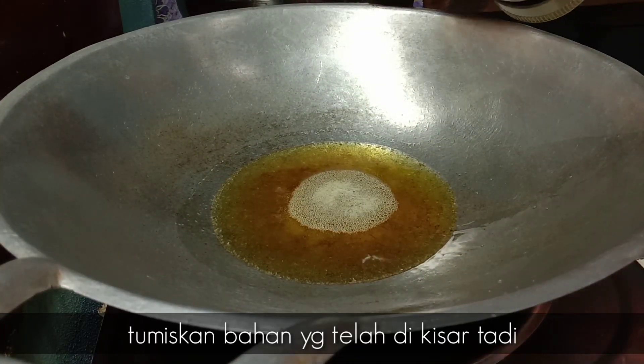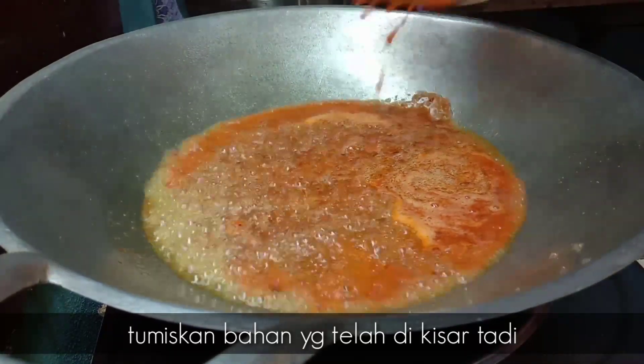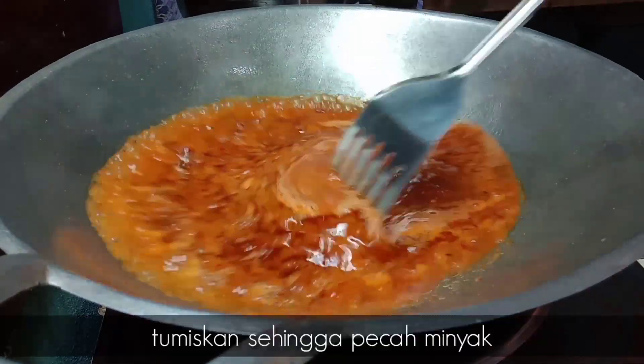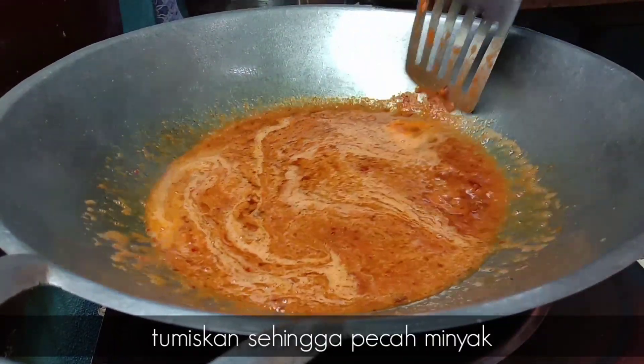Kita tumiskan bahagian yang telah kita kisar. Kita tumis sehingga pecah minyak. Bahagian-bahagian kita ni pecah minyak.